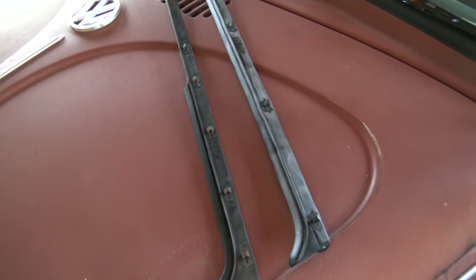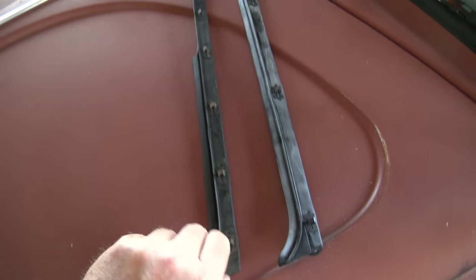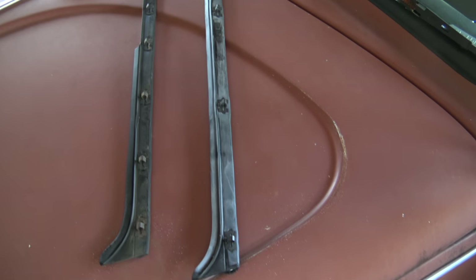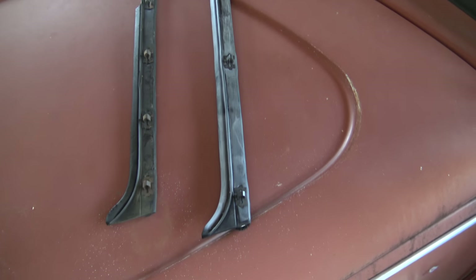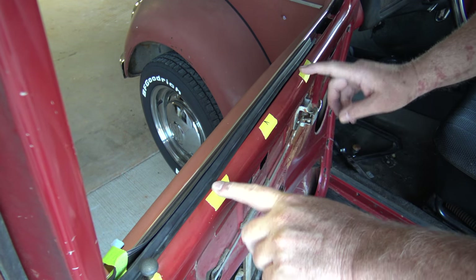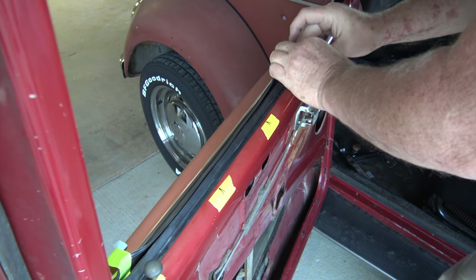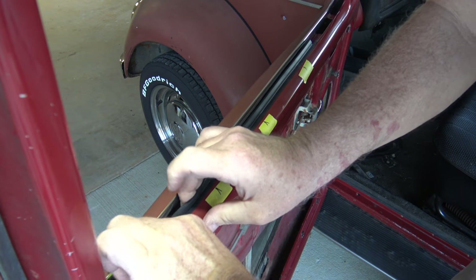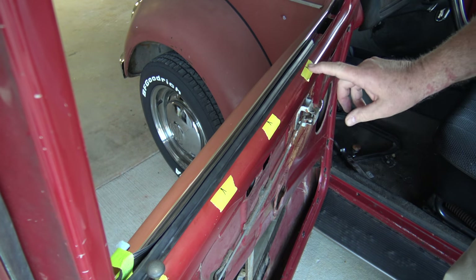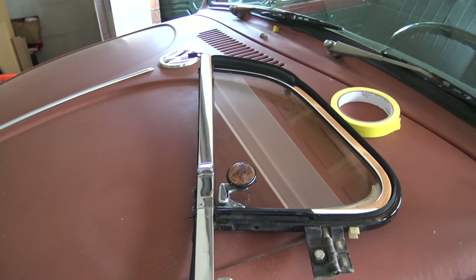Now for the inside scraper. Just like the outside, this new one only has four clips compared to seven on the old one — they apparently feel that's enough to hold it in place. Set the inner scraper in, line up the clips, and pop them in. I put some masking tape on the door to help eyeball where the holes are, which makes it easier to line up the clips.